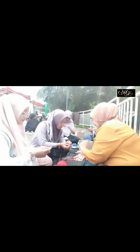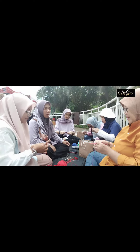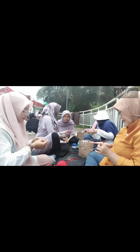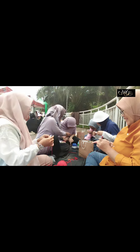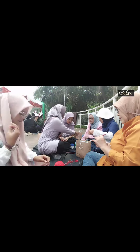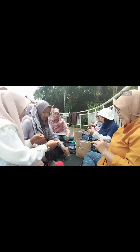RRD itu adalah Rumah Rajut Depok. Jadi semua pengrajin rajutan berkumpul di sini, ada komunitasnya khusus untuk pengrajut. Di RRD ini kita bisa belajar banyak, di samping bisa menjalin silaturahmi, kita juga bisa mengembangkan keterampilan rajut.